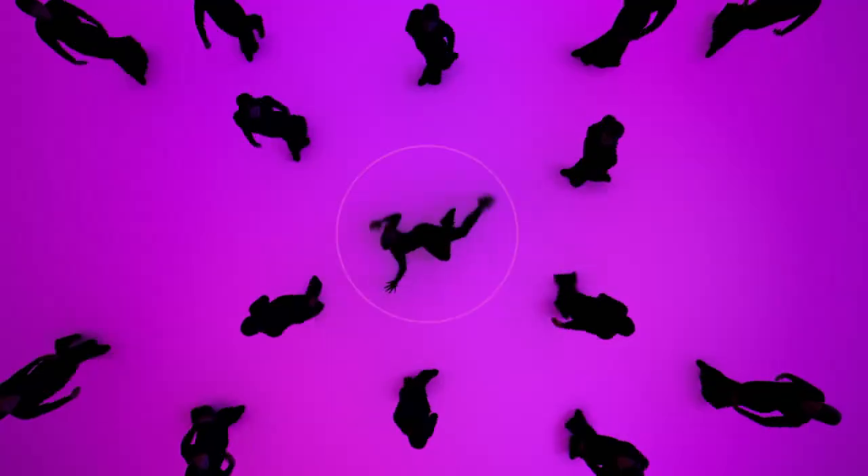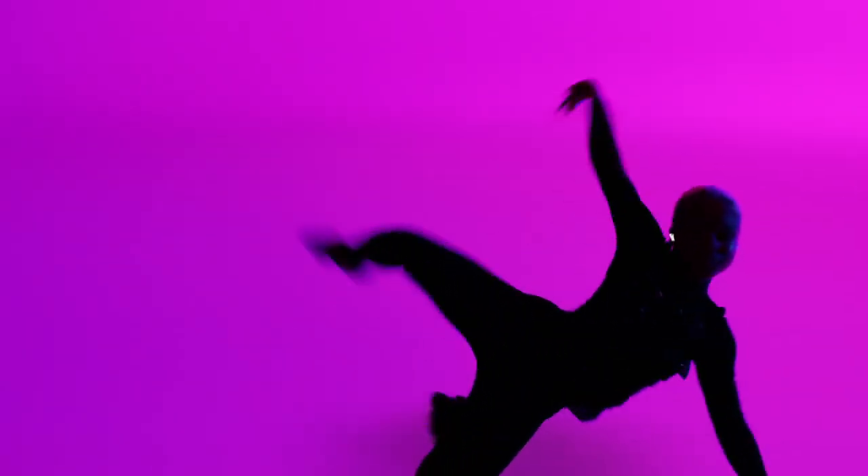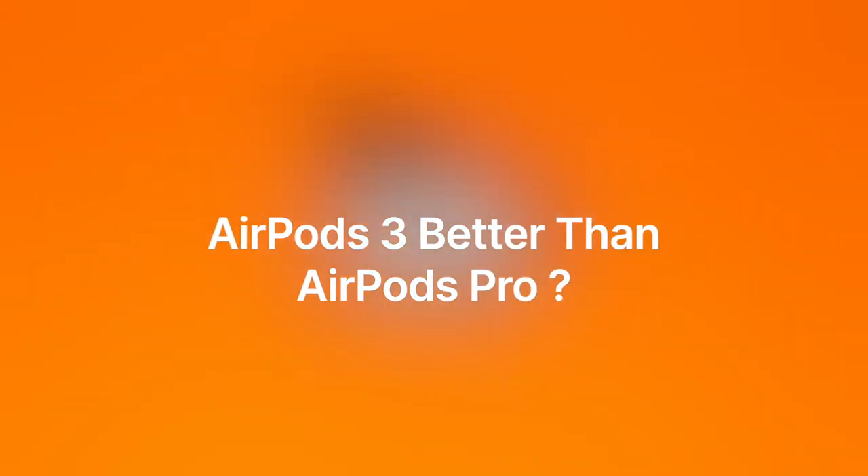Speaking of sound, the new AirPods sounds much better than the previous generation, and some might say it's even better than the AirPods Pro. So the million dollar question is: is the new AirPods a better deal than the AirPods Pro? Click the link to watch the video comparing the AirPods Pro versus the new AirPods, and I'll see you there.